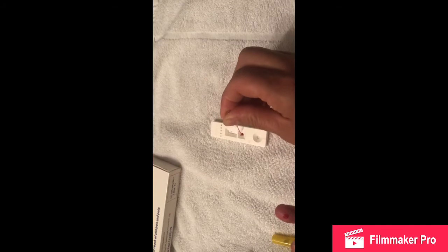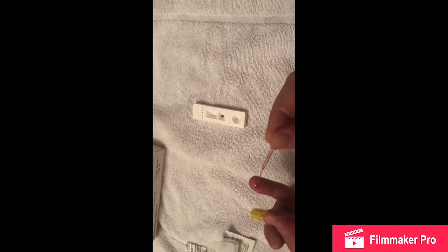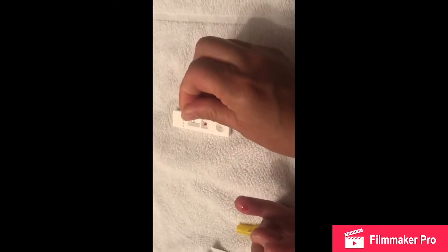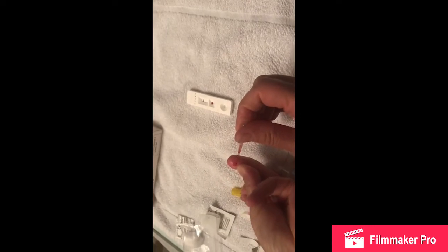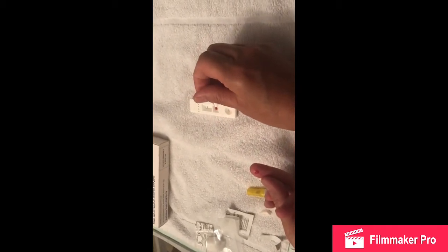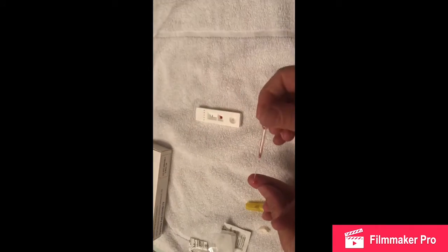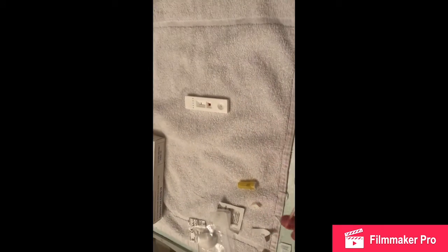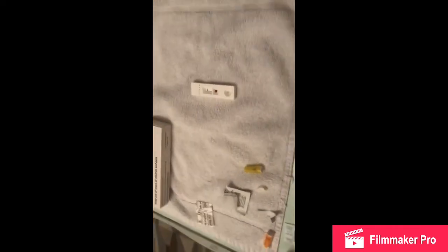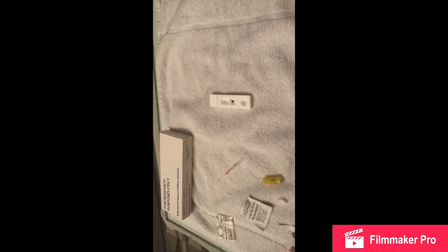I think that will do — maybe a little bit more just to make sure there's enough blood there for the test. All right, what we'll do now is put that down, and we'll wipe the finger a little bit just to stop the blood coming out, just like that.